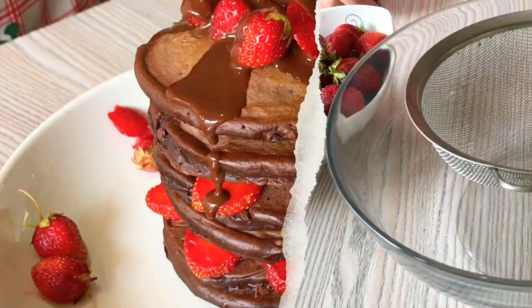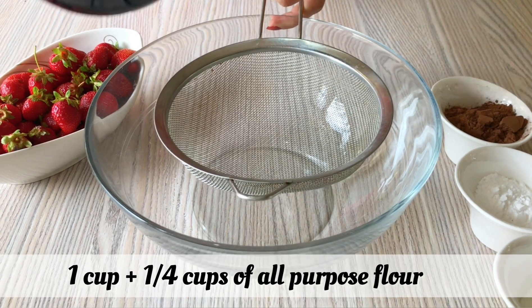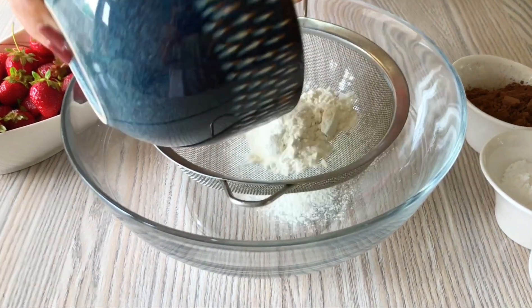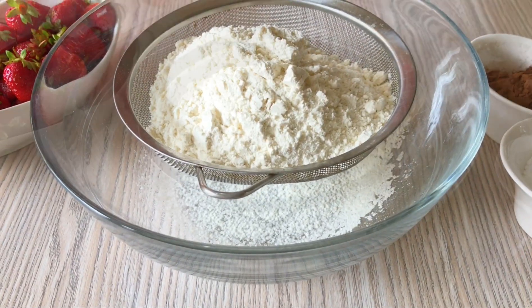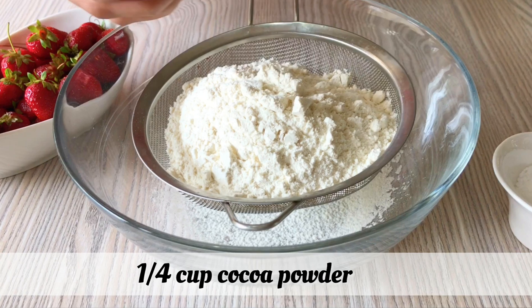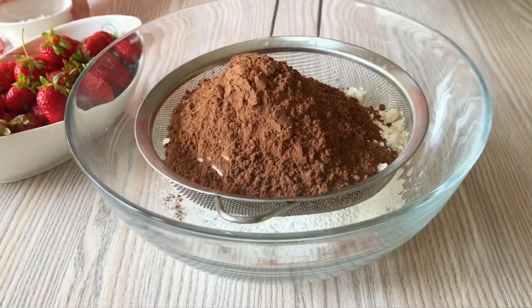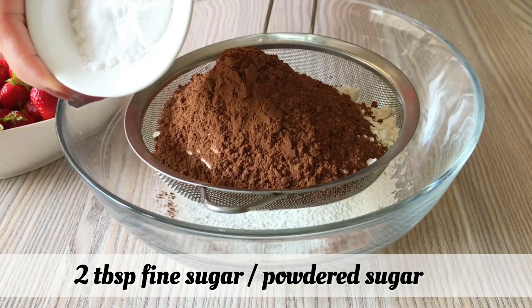This recipe will use 1 cup plus 1 cup of all purpose flour, 1 cup of cocoa powder, 2 tablespoons of fine sugar or powdered sugar, and 1 tablespoon of baking powder.